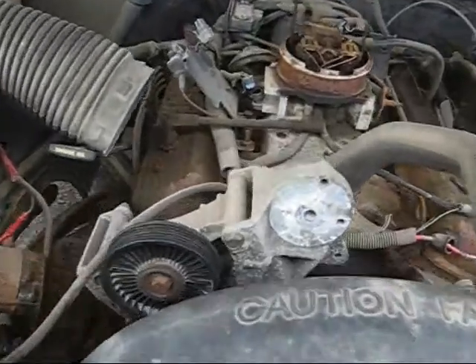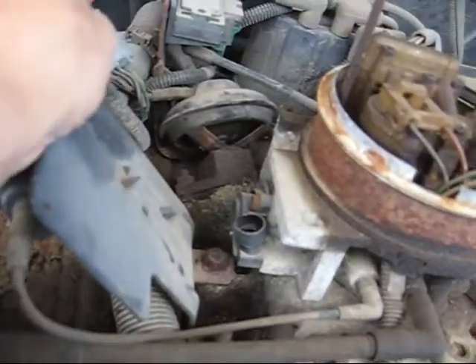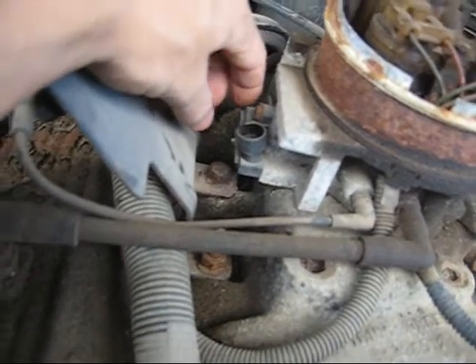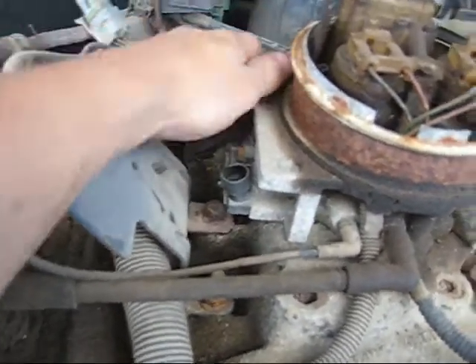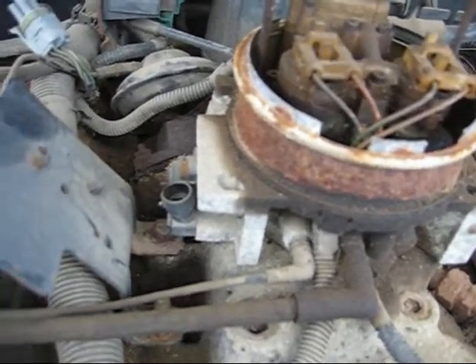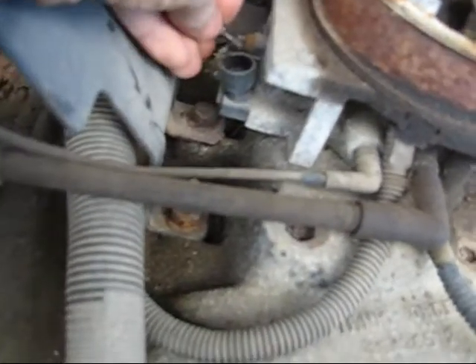Looks like it's a scrapyard run. Yep, truck broke down. Thought it was the IAC valve, but when I put it on the computer you could see it was the throttle body, throttle sensor — which I changed three years ago because the aftermarkets are shit. Here I am, back in the scrapyard.